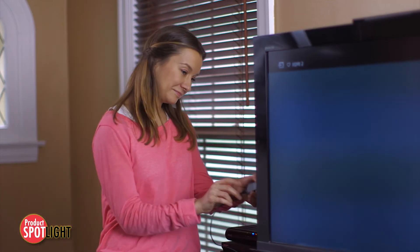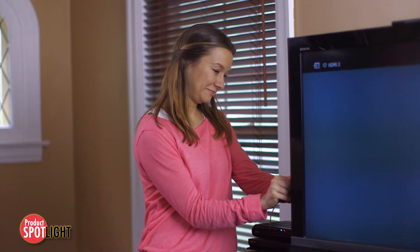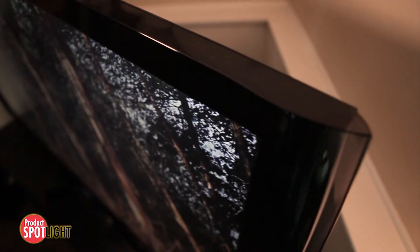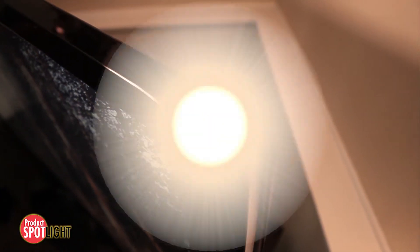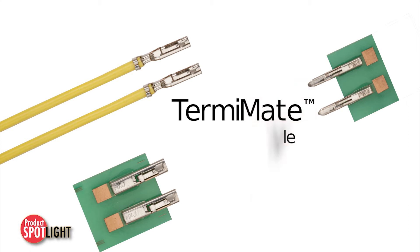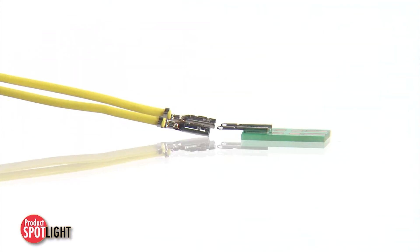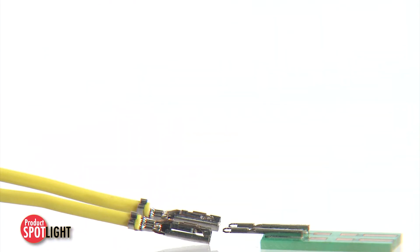LED and LCD televisions and tablets require the lowest possible profile to minimize any shadowing effects. The Molex Term-A-Mate connector system is a terminal-only solution that provides an ultra-low profile for design flexibility and component and assembly cost savings.